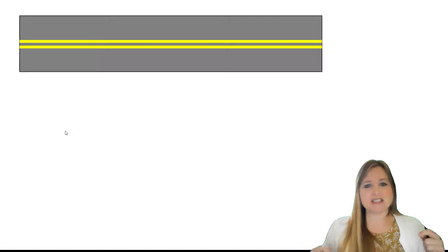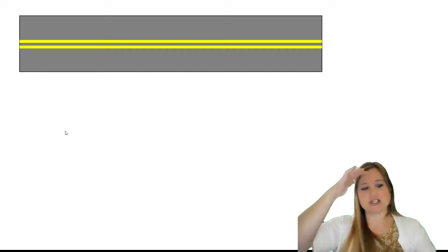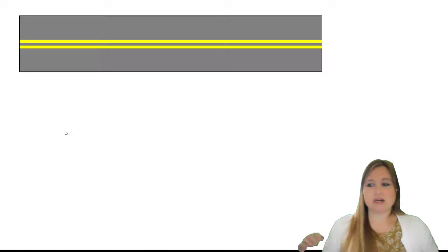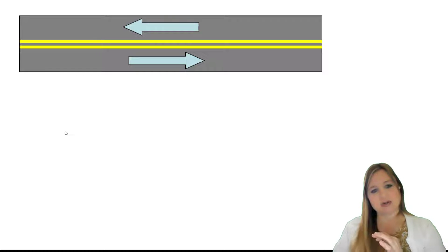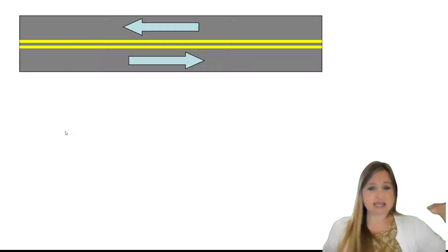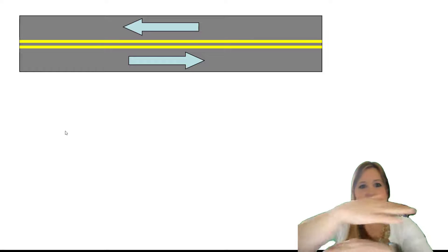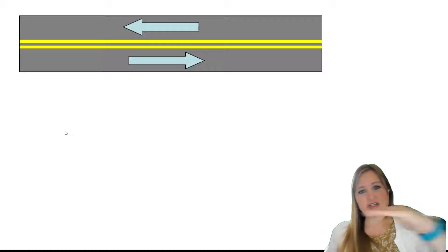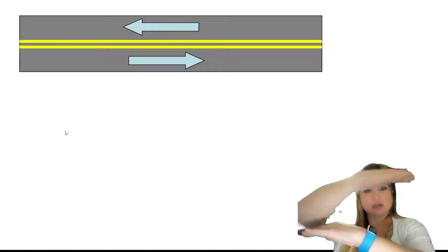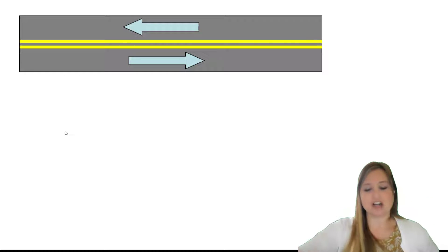So anti-parallel: one strand is going one direction, the other strand is going in the opposite direction. I kind of think of it like roads — if you drive on an American road, forward is going to be on the right side of the road. So if this lane is going in this direction, we know that the lane on the other side of the road is going in the opposite direction. This is actually anti-parallel. And DNA is the same way — one strand goes in the forward direction this way, and the other strand goes in the forward direction in the opposite way.